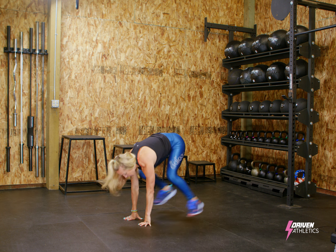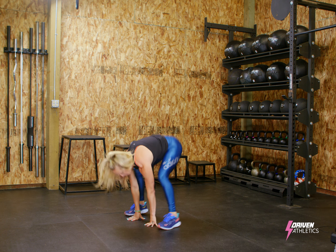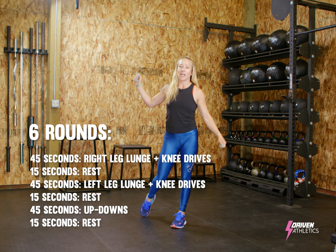I'm going to jump back, heels, my chest is up, stand. I'm going to do one more — jump back, forward, stand. Rest 15 seconds, and you have six rounds.